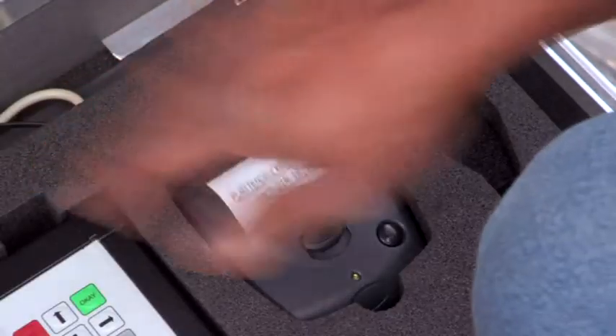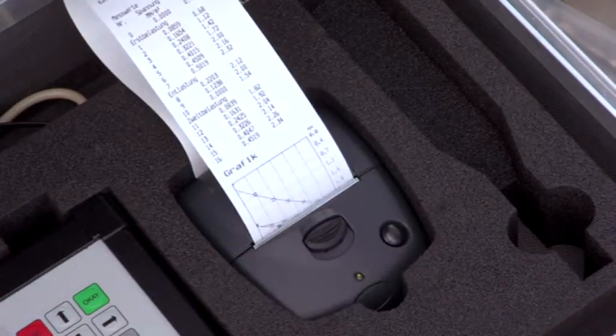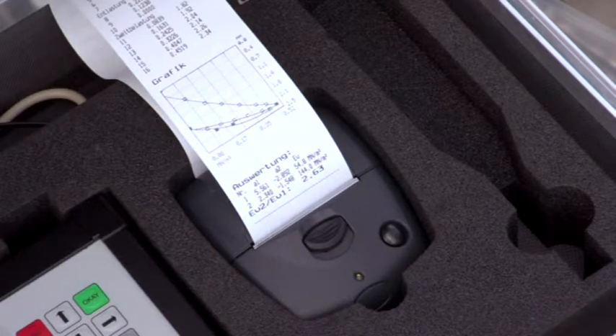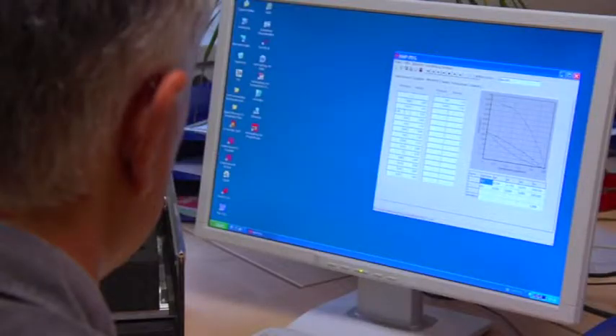There is a choice of four languages. The measurement series and pressure settling lines can be printed out and analyzed even on the construction site. The data can also be easily transferred to a PC. Software, specially developed by HMP, enables you to save the data in a database with practical search and editing possibilities.